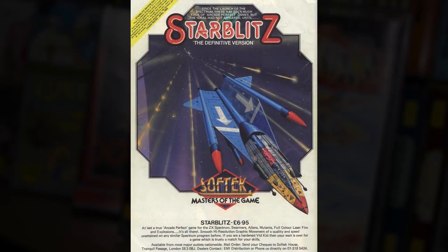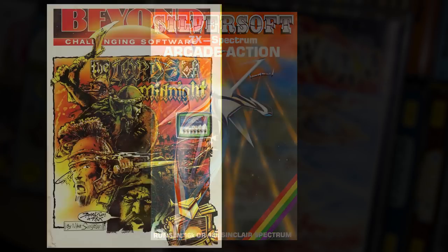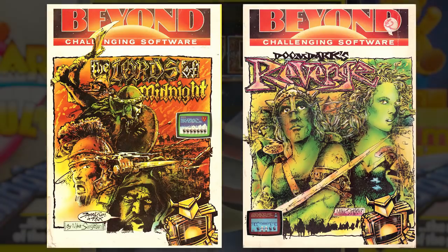Some of the Softek games are good. I like Starblitz, which is quite a nice one. And I also like some of the Silversoft early titles, like Orbiter — I think the advert for Orbiter is really, really good. The ones I really liked, and I don't know if this counts as cassette cover, is the Beyond stuff — like Lords of Midnight and Cytrön. Doomdark's Revenge — they're both superb, really, really good, and really immersive.